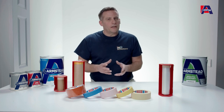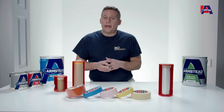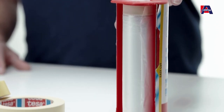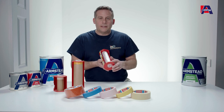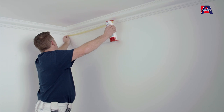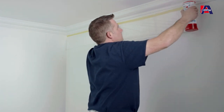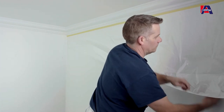Talking of those kinds of surfaces, if you've got a large expansive surface that you want to make sure you protect, EasyCover Plastic is ideal. It already contains the masking tape you need to stick it to the surface, and it can be cascaded down the wall — because it's static, it will actually stick to the wall as well, protecting any surface you don't want to get paint onto.